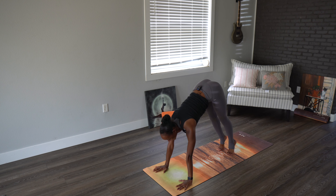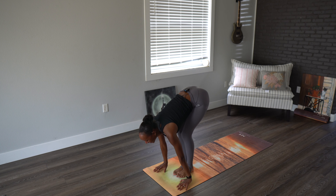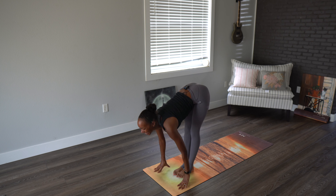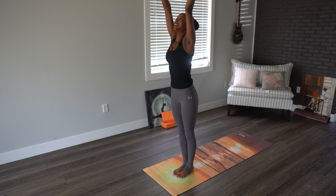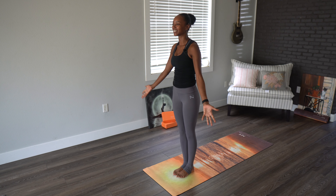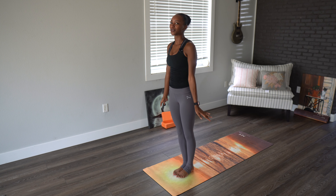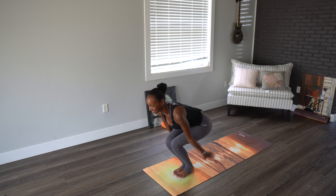Looking forward, bending the knee, maybe jumping. Inhale halfway lift, exhale over the legs, coming back up. Let's come to Samasthitihi, and then we're going to move into Sun Salutation B, moving through that to come into a chair pose.